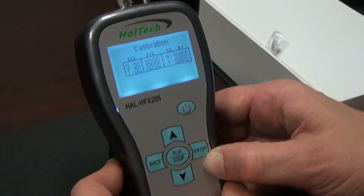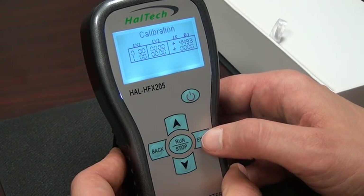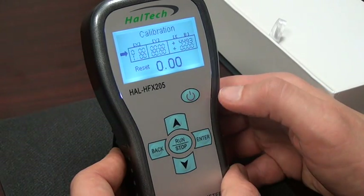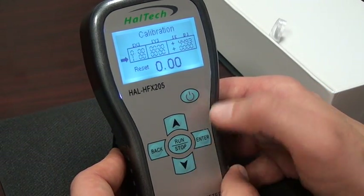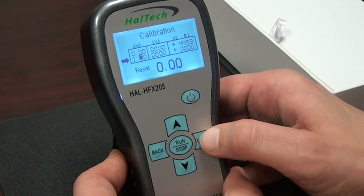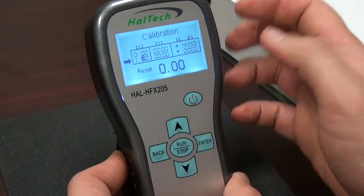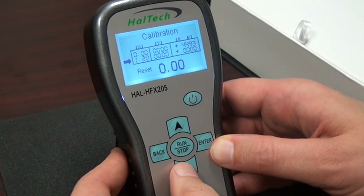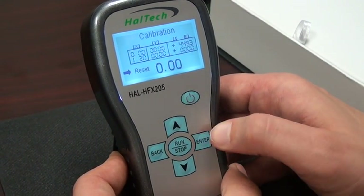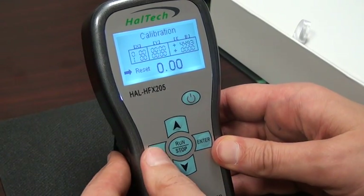Now we're done with the settings screen. We can move on to the calibration screen. The calibration screen shows the factory settings, and the screen has been designed for user calibration. Following the instructions in the manual, assuming I actually took a calibration point and I want to change the value of my upper entry — say it was actually 1.2 ppm — I can change that setting. If I want to go back to the factory default settings, I can choose reset. Doing so, we see that we went back to 1.0 ppm. That is all there is for the calibration screen.